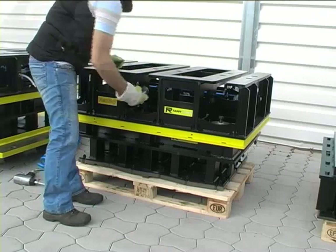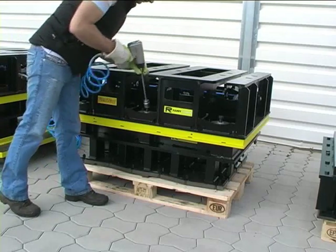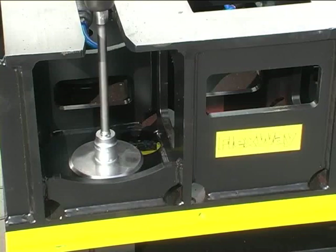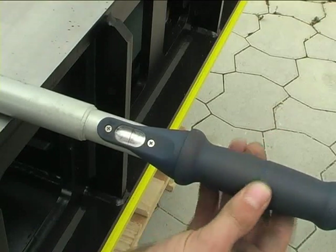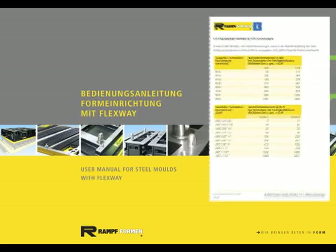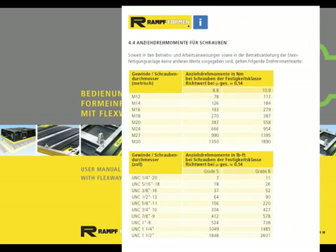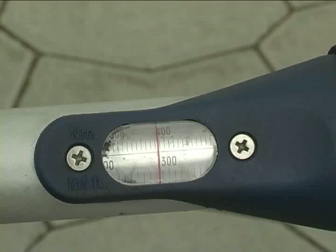Changeover times are kept to a minimum thanks to the fast and easy replacement of the Flexway unit on tamper heads. The mounting of the Flexway unit on different tamper heads takes place away from the block production line and therefore does not interfere with the production process. Care must be taken to apply the correct locking torque when tightening the connecting bolts. The appropriate torque values can be found in the operating manual.